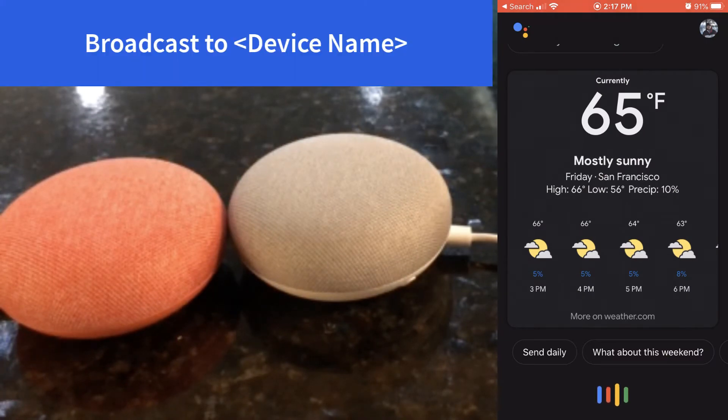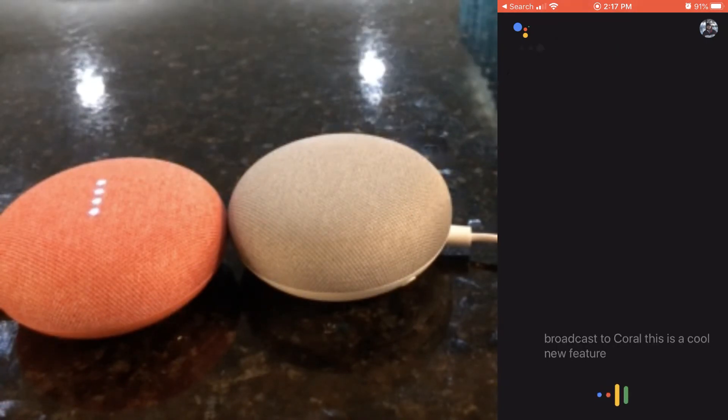Broadcast to Coral. This is a cool new feature. Broadcast to Gray.